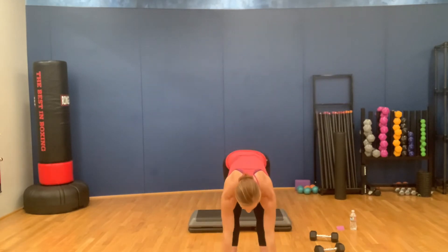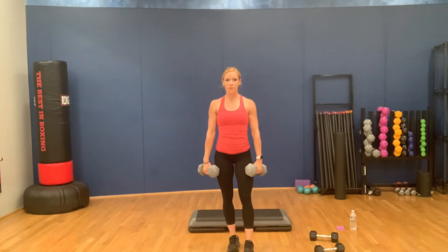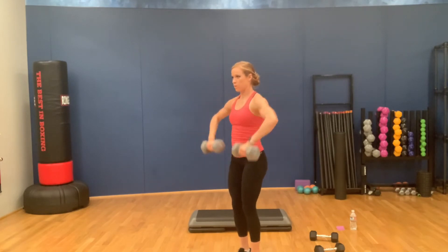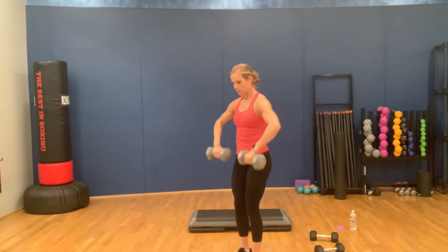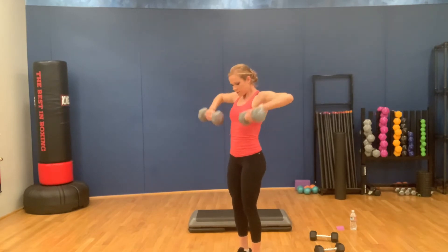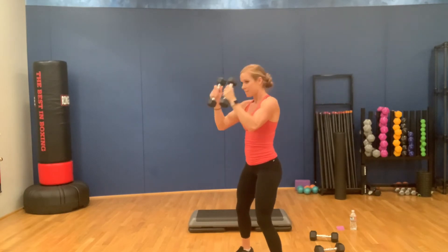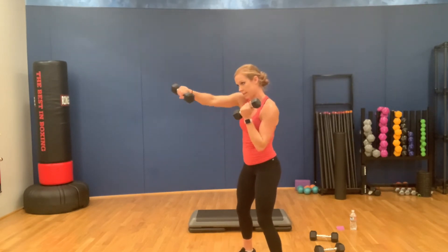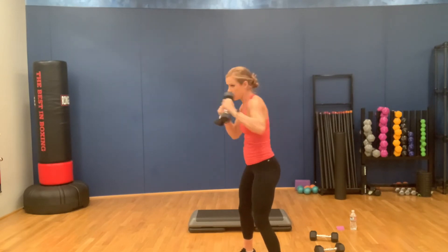One more round — deep breath. Going wide — 3, 2, 1, let's go. For 1... 7, 8, 9, 10. We're going to finish strong — keep them up. Last punches in 3, 2, 1, let's go. For 1... 10, 9, 8, 7, 6, 5, 4, 3, 2, 1. Good job, y'all — grab some water.